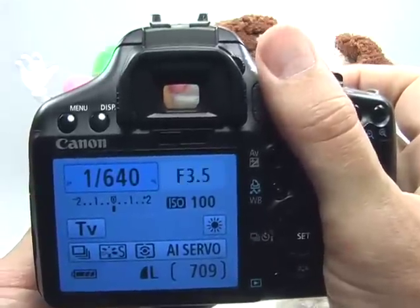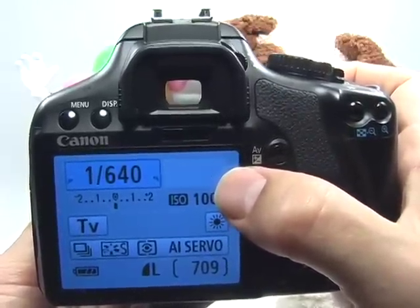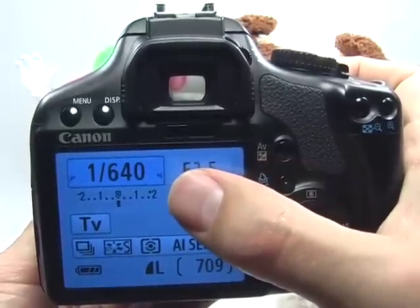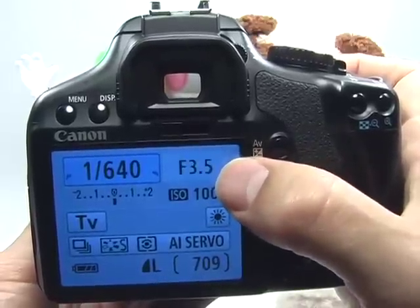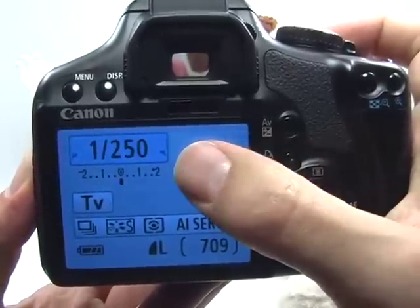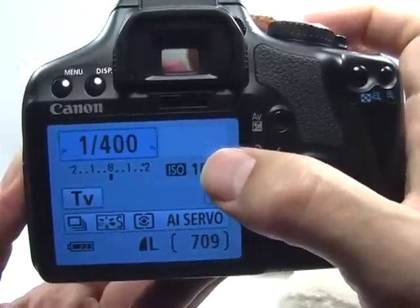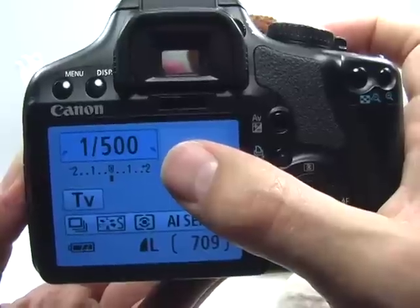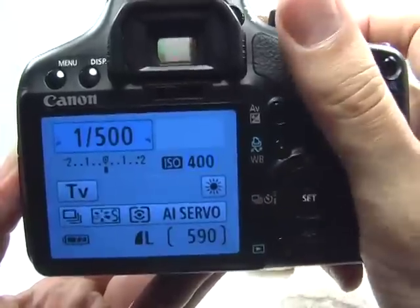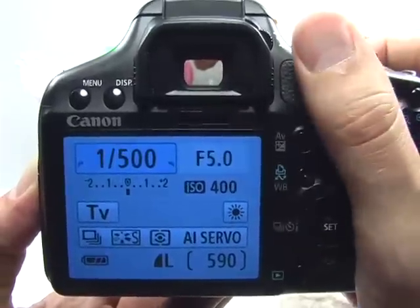Press the shutter button halfway. Right now my aperture is blinking at me because f3.5 is the widest possible aperture I can set with this lens, and my shutter speed is not allowing enough light — it's warning me the image will be a little dark. If this is the case, I'll need to slow down the shutter speed or increase the ISO. Because I don't want to slow it down too much, I'll keep it at 1/500 and increase the ISO to 400. Press set, and now my aperture is at f5 and I can go ahead and take my picture.